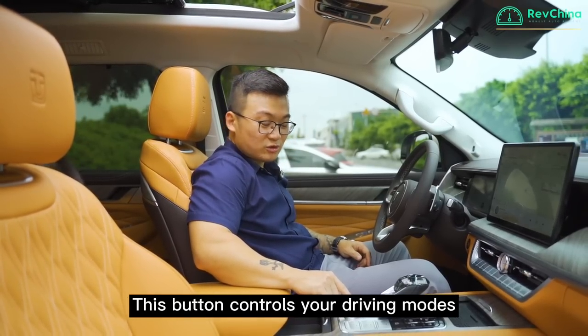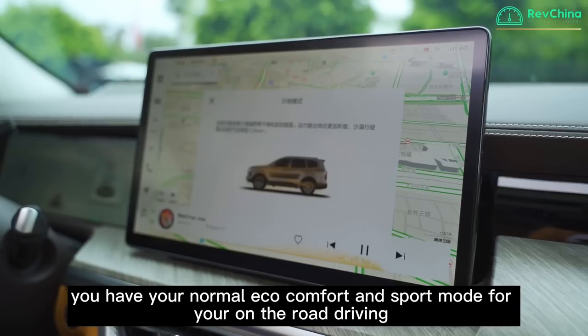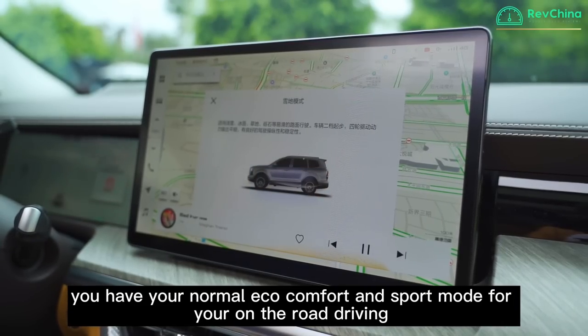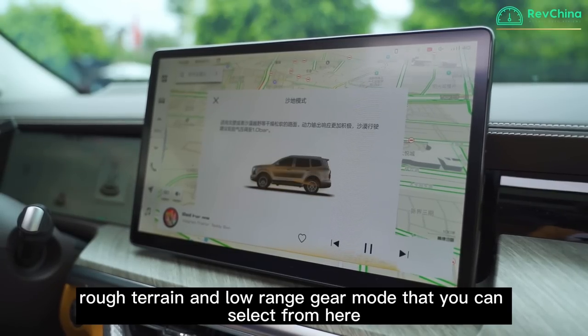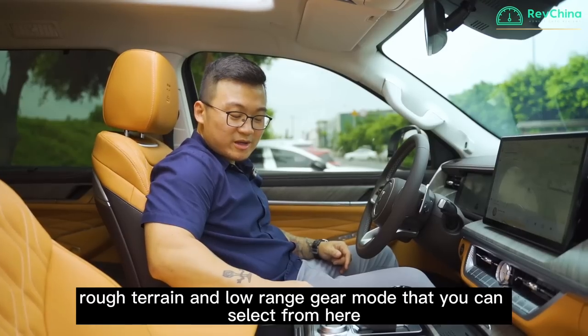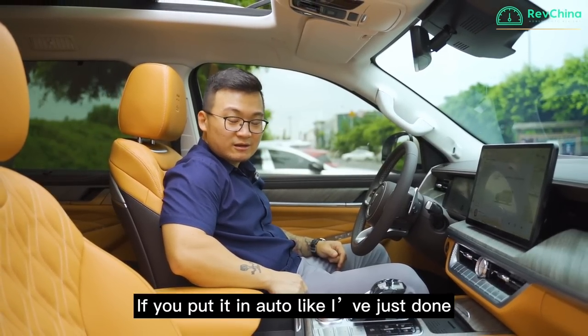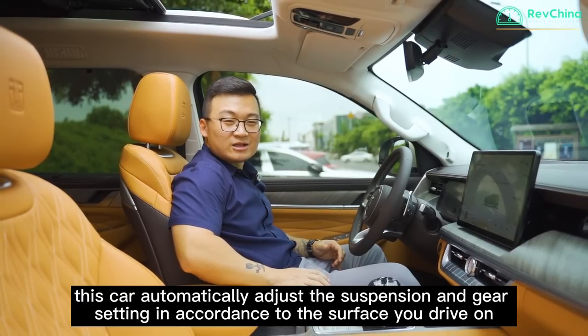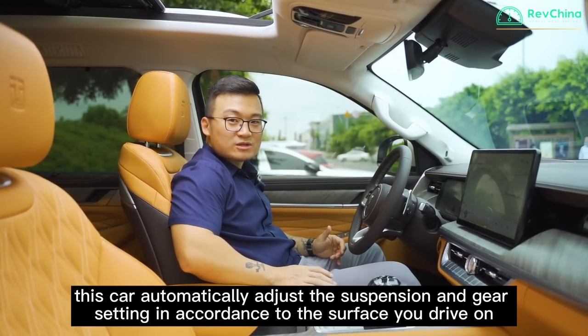This button controls your driving modes. You have normal, eco, comfort, and sport modes for on-road driving. There's also snow, rough terrain, and low-range gear modes to select from. If you put it in auto, the car automatically adjusts the suspension and gear settings according to the surface you're driving on.